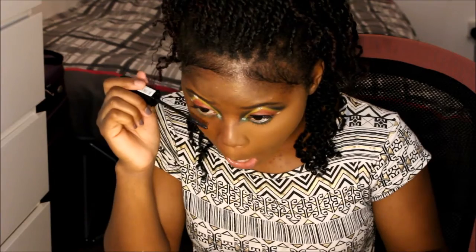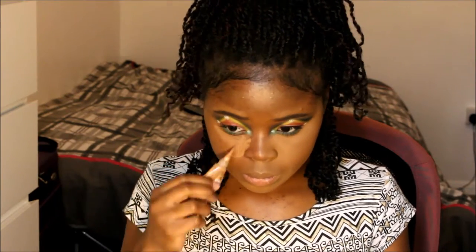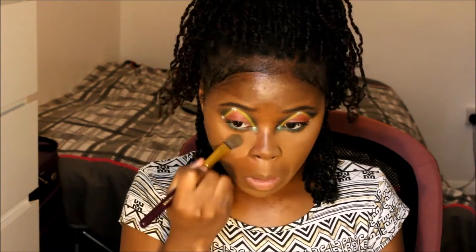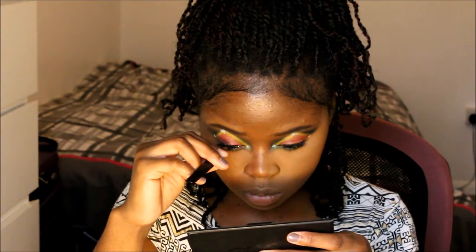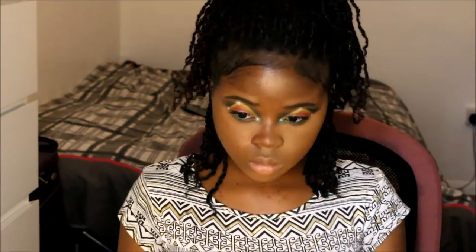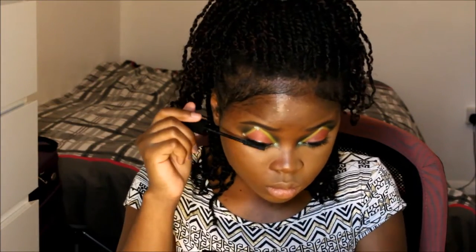Then we're going to apply mascara. Now we're going to do the rest of the face — highlight, contour, apply blusher, set our face, etc. I went for natural lashes because the eyes are already pretty dramatic, so I just went natural. You can go dramatic if you wish.